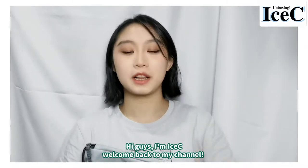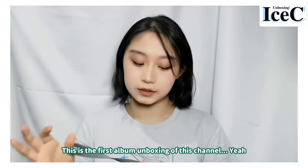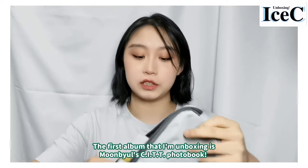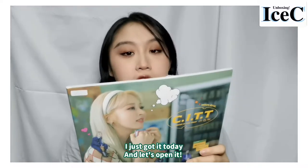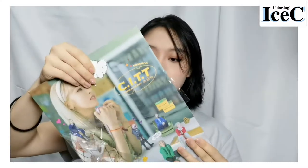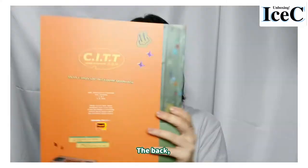Hi guys, I'm Icy, welcome back to my channel. This is the first album unboxing video of this channel. I'll be talking in English. The first album we are unboxing is Moonbo's C.I.T.T. photobook. I just got it today, so let's open it and look at the cover page and the back.